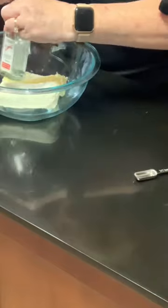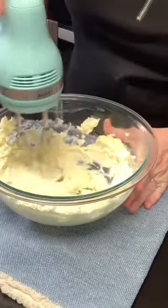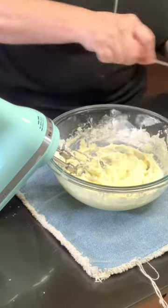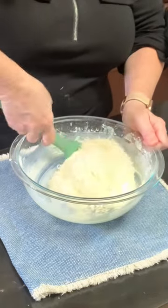In a medium bowl, we're going to add cream cheese, butter, and almond extract. We're going to cream this together, then add powdered sugar and beat it in. Fold the sweet coconut into our mixture.